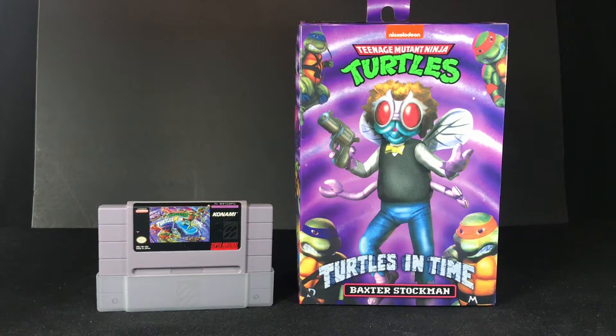Hey, what's up? This is Gary from Raz Rentals. I'm pretty excited because today I finally get to talk about the brand new NECA Teenage Mutant Ninja Turtles Turtles in Time Baxter Stockman.